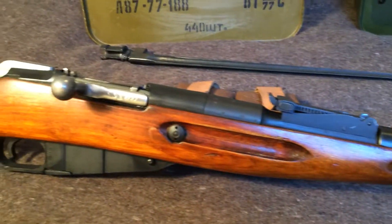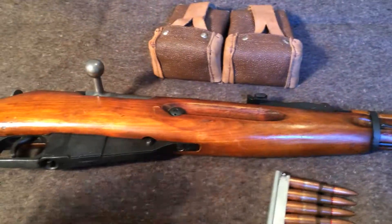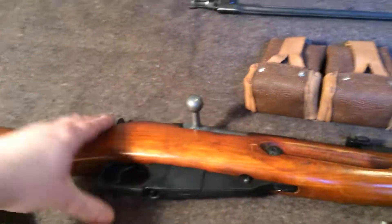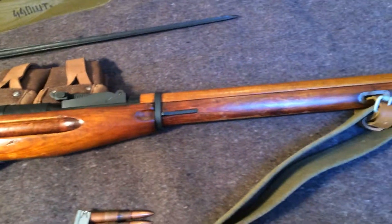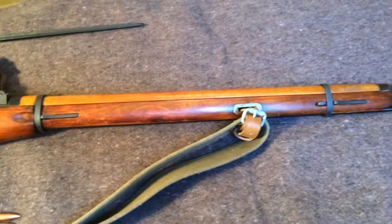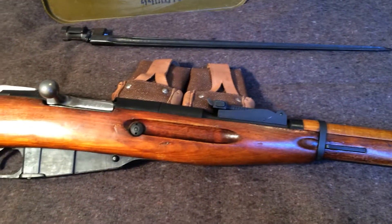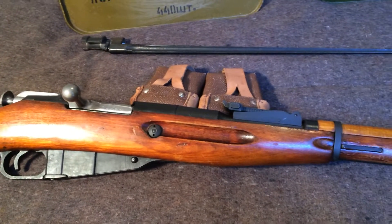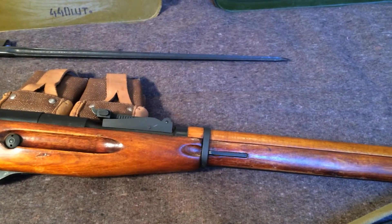There are a lot of different versions of the Mosin out there. This is the 91/30 — the most common variation you're going to see. The Finnish made some really good Mosins — we'll get into that in another video. The Chinese, I think, only did carbines; I don't think they did these long ones. The cool factor is pretty stinkin' high on it. It's just one of those guns you really can't go wrong with. Like I said, with the prices nowadays it's kind of making it a little more difficult to say it's the deal.